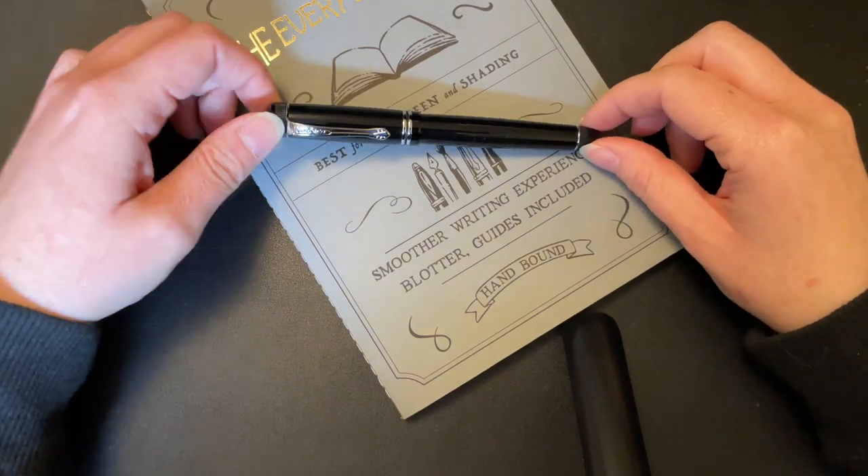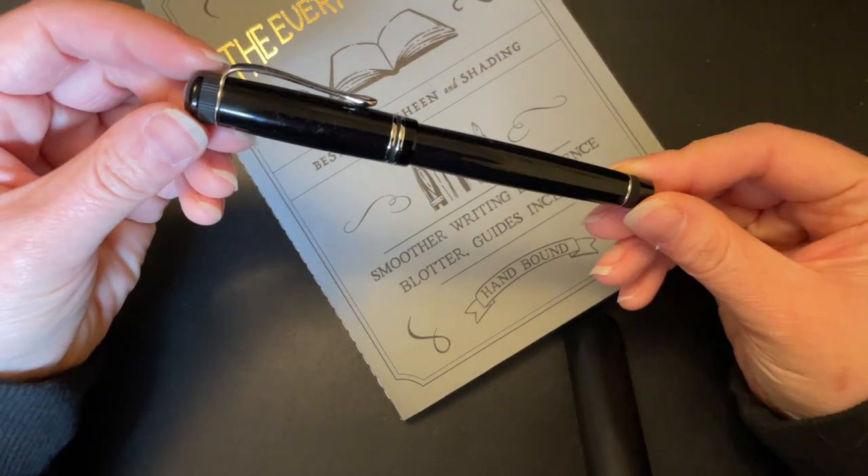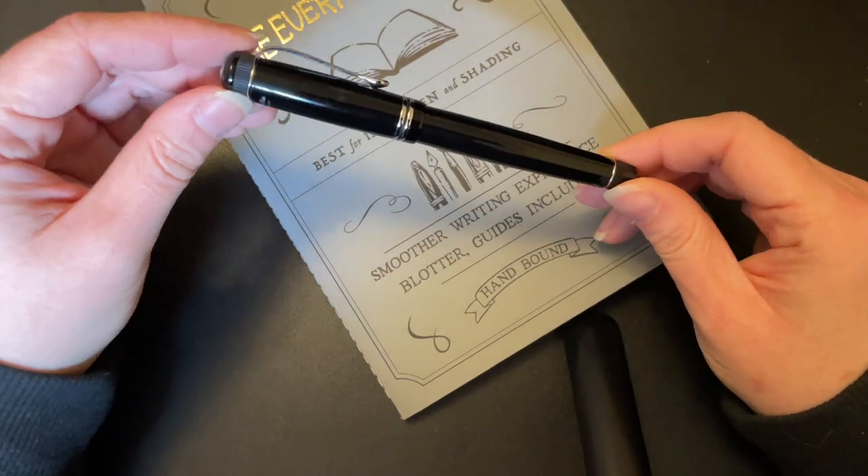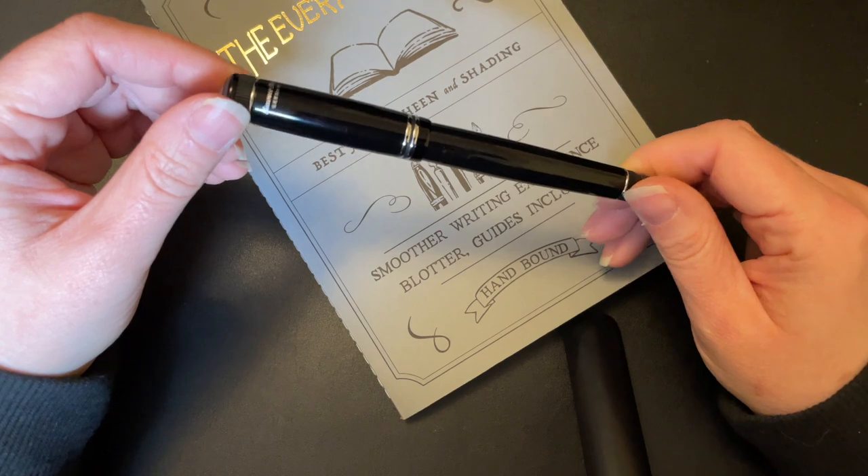What's up everybody, welcome back to Pens Indeed. My name is Carrie and today we are going to be looking at another Caveco fountain pen. If you hear my cat in the background, it is what it is.